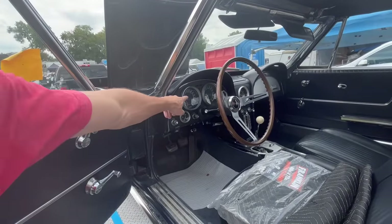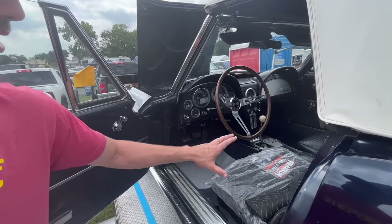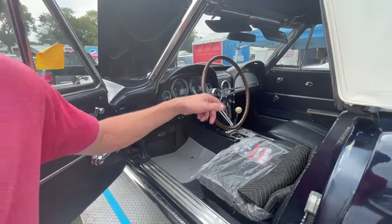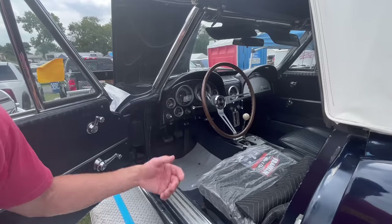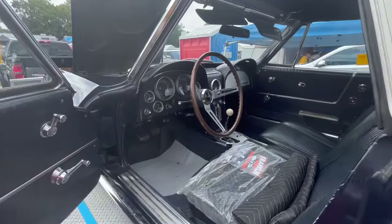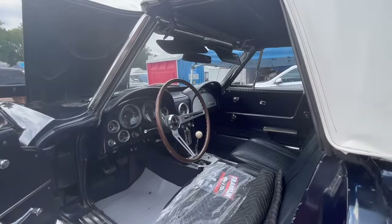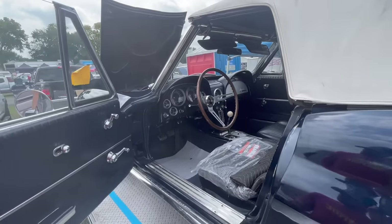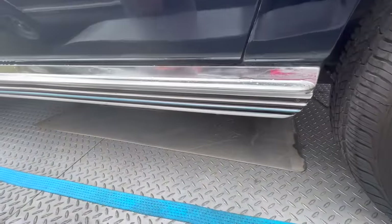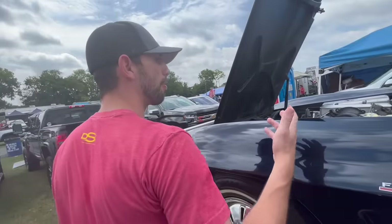The steering wheel on a 64 is wood instead of interior color, and the shift knob is silver instead of black. The boot is different, and on the center console it's black, not silver. The glove box is brushed aluminum, not plastic like in a 63. The side skirts at the bottom have fewer ribs than a 63 car. This car is fuel injected with 375 horsepower from the factory — we can see the fuel injection unit on the front.